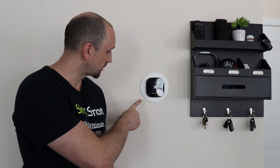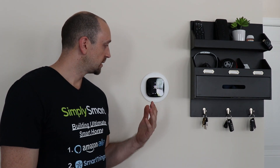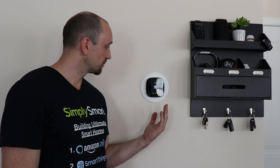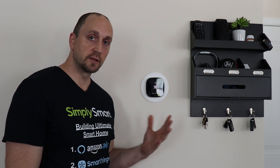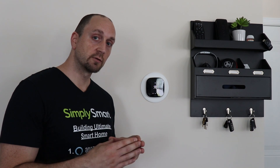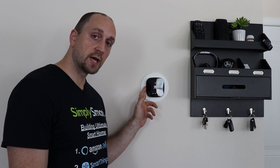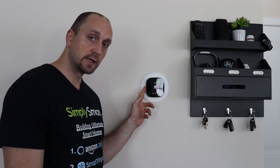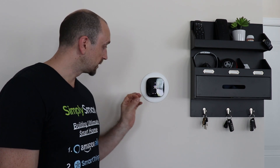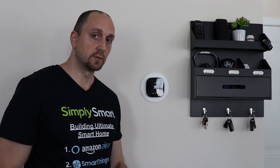So today what we're going to do is we have our Ecobee thermostat installed. The Ecobee thermostat has a lot of information, because the little sensors that come with it are also motion sensors, and this thermostat is 100% compatible with SmartThings and Alexa. So we can get this set up and get more control over everything. So let's go ahead and do that.